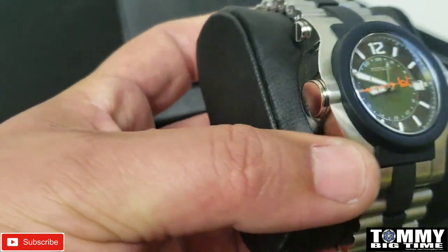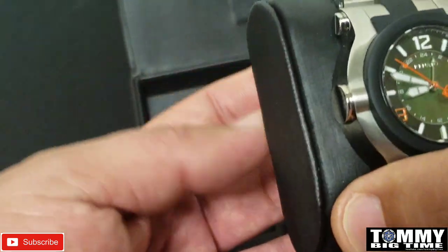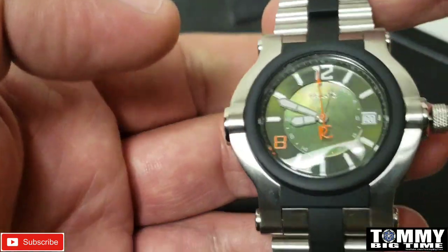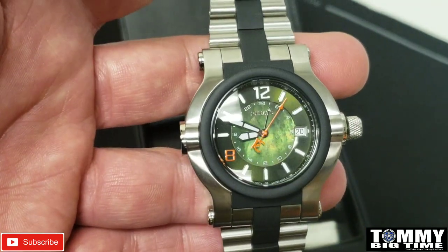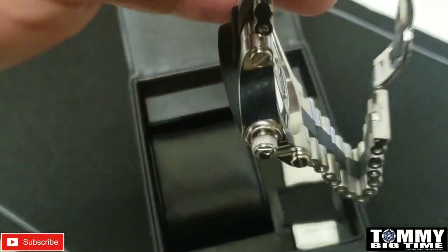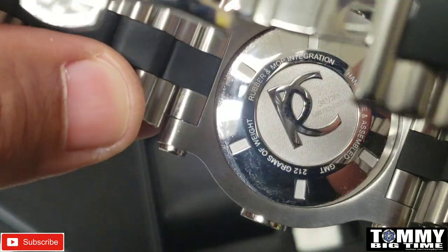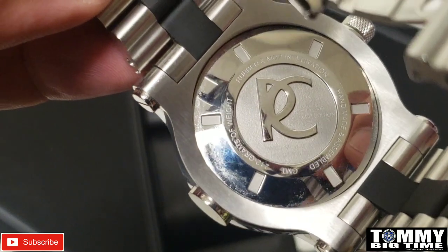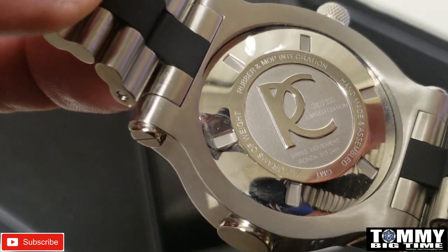Very nice looking watch. Now personally everybody knows I like the Grand Octanes, so this one is a little small - it's the smallest of the three that Mike Carson sent me. Shout out to Mike and Tina Carson. Here's the case back - 212 grams of stainless steel, though I guess it says weight differently because it has some rubber in it. This is a limited edition, number 342 out of 355, and this is a Swiss Ronda movement, 515 24H.